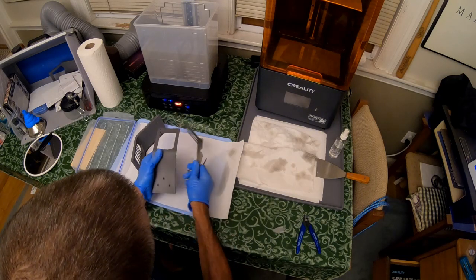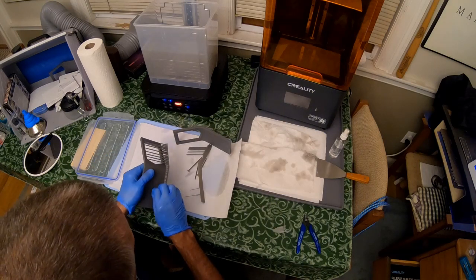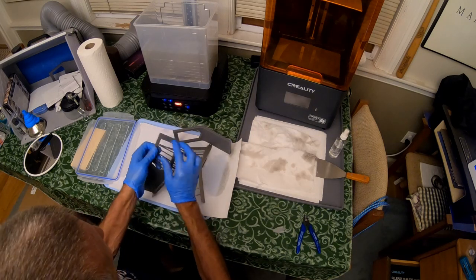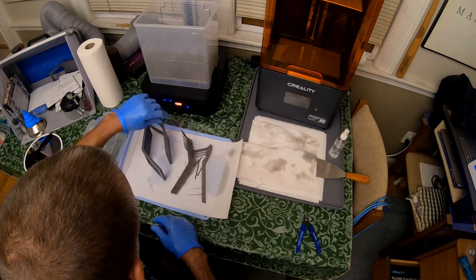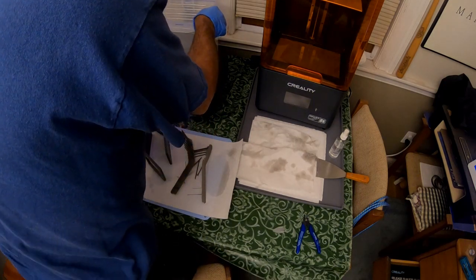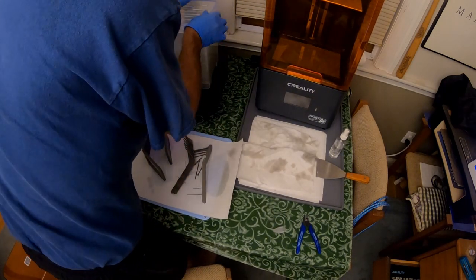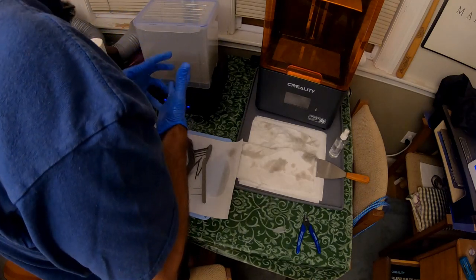I'll take all my supports off and they should just snap right off — there we go, there's one, and there's two. So I'm going to cover this up and I'll get this set up for curing mode, and once I do that I'll bring you right back.